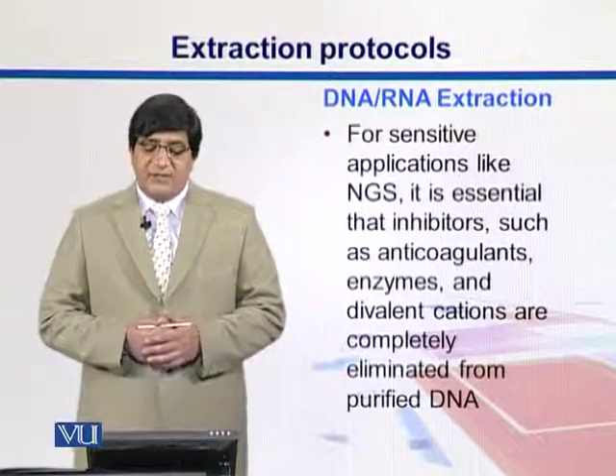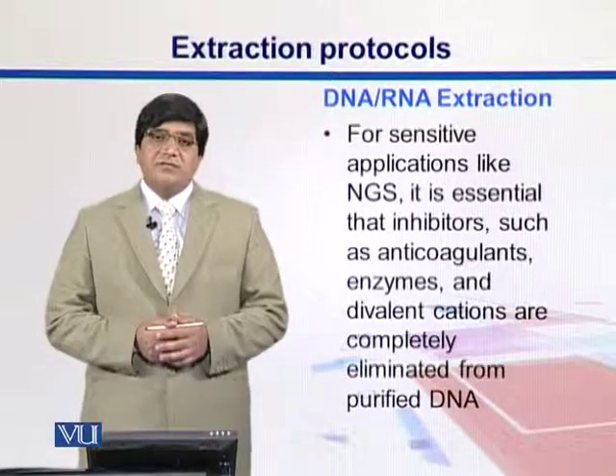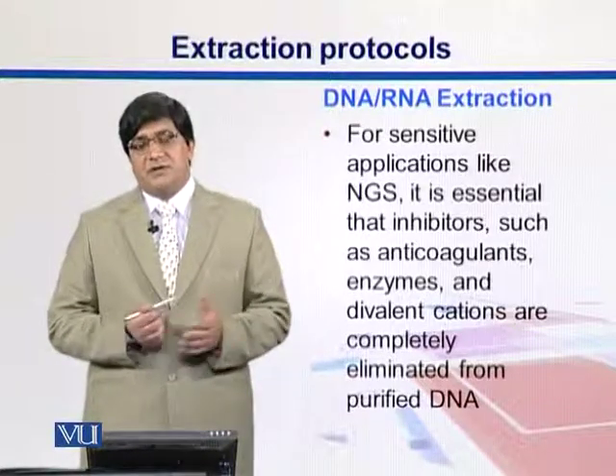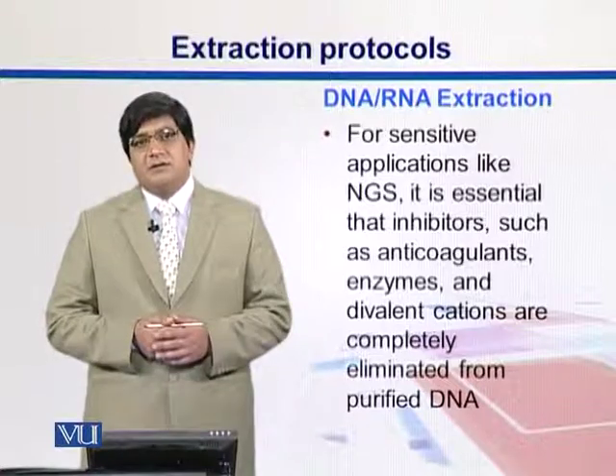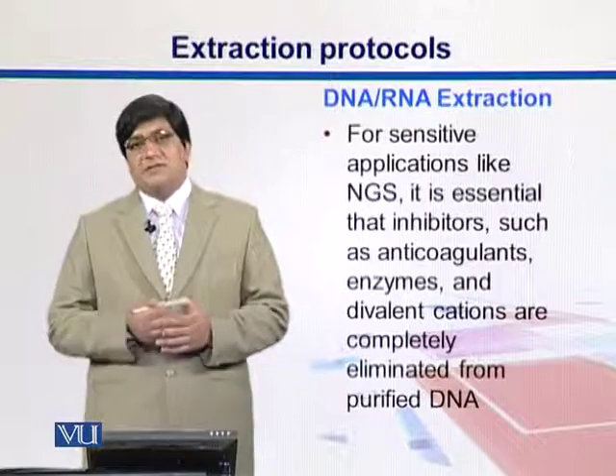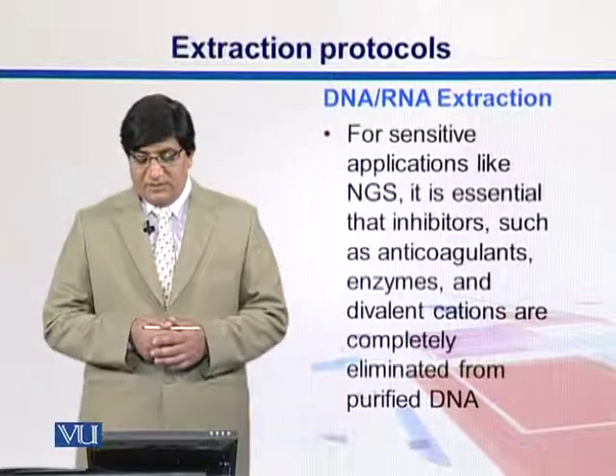There are some sensitive applications in NGS, so for that we obviously need to ensure that different contaminants must not be present in our materials. For example, inhibitors, anticoagulants, and enzymes must have been removed.